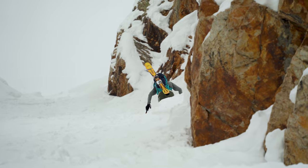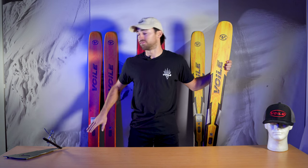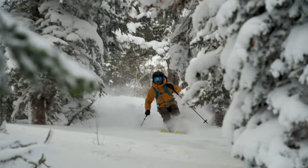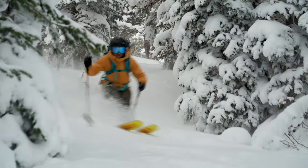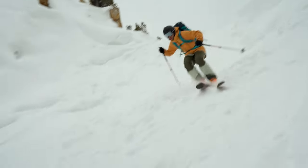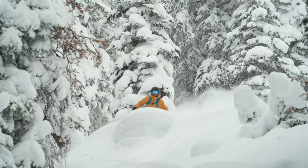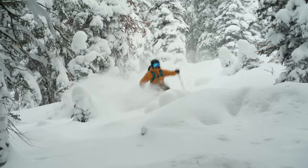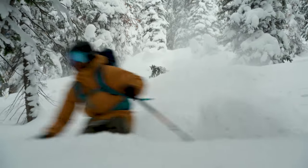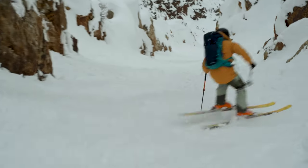Last but not least, we're going to dive in on our newest offering, the Manti. There are many of you who maybe wanted the more stable and chargey feeling of the Supercharger — wanted the tails you could really load up — but also wanted a ski that could surf and pivot easily in the trees. That's why we decided to make the Manti. To me, the Manti is a ski I bring out if I'm not quite sure what I'm getting into that day. On a day where I'm going to be ripping up open faces, skiing them fast, but also ending up in the trees where I want something I can easily pivot and maneuver — on a day like that, I'd take out the Manti. It features some of the best characteristics of both the Supercharger and the V6.